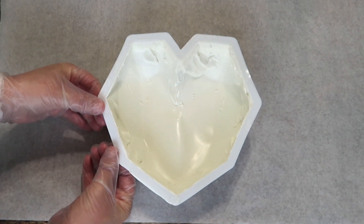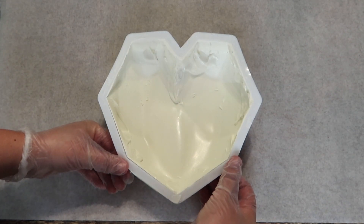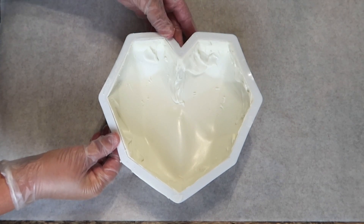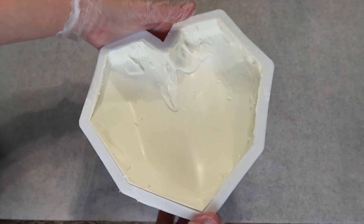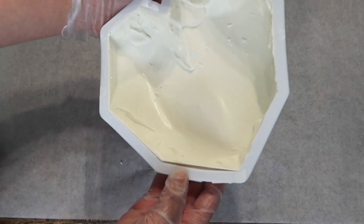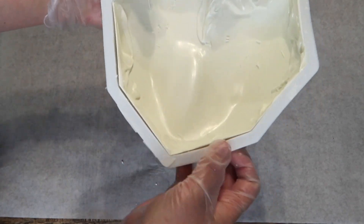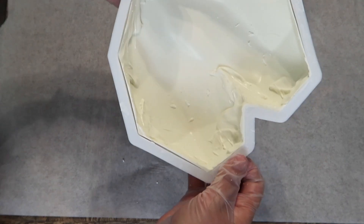Now it's finally time to release it from the mold, so we're going to go ahead and start by pressing down all the way around the edges just to kind of release it a little bit. And once that's done we're going to go ahead and pick it up and start pulling it a little more away from the chocolate. So we're going to pull the mold and not pull the chocolate just so we do not break it. This seems hard and intimidating but it's pretty easy — just got to be patient and take your time.